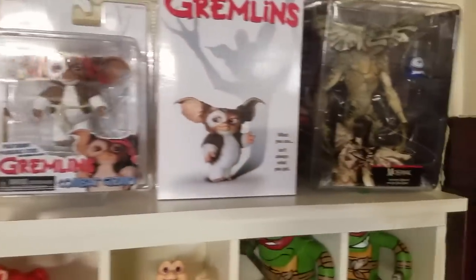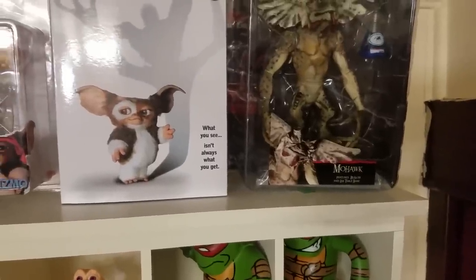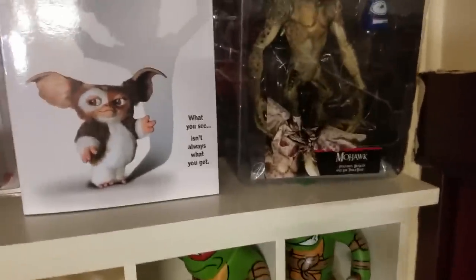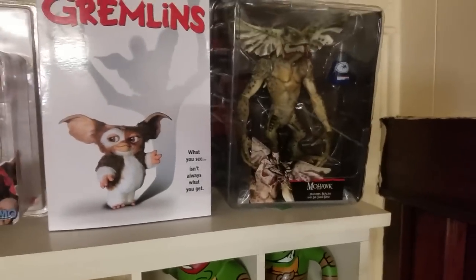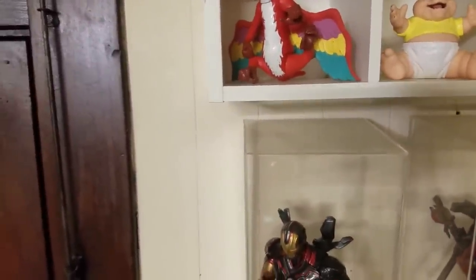Then I've got a couple of Gremlins figures — I think NECA did that first Mohawk figure. I've got some random figures: the Baby from Dinosaurs, Niddler from Pirates of Dark Water.